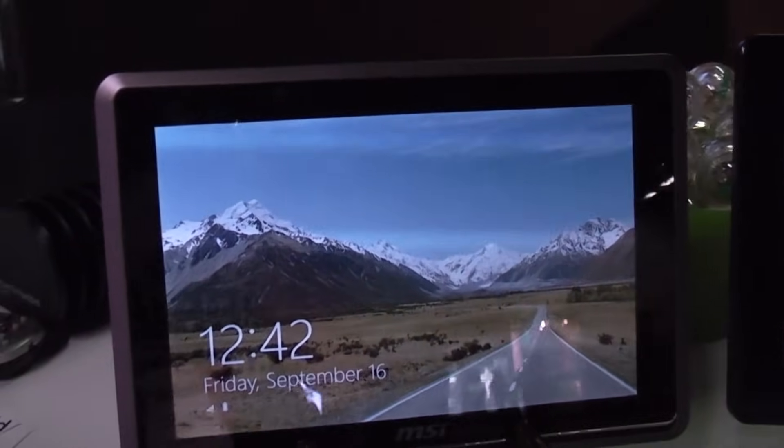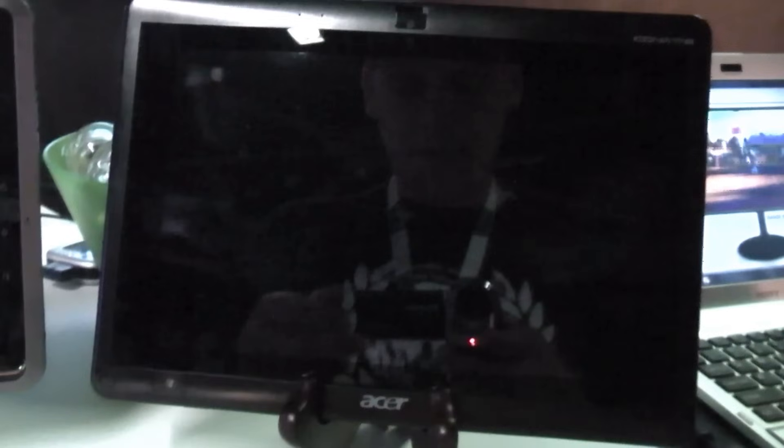Now we're going to do the same thing on the AMD C50 based one that's right next to it. I'm going to shut it off first. So next up is the AMD C50 based Iconia Tab right here. And here we go.